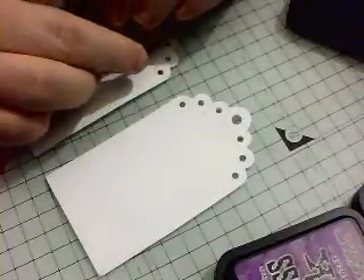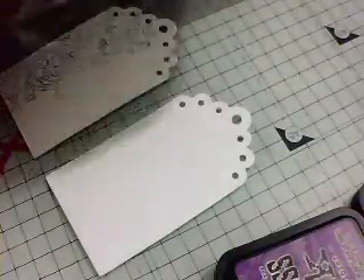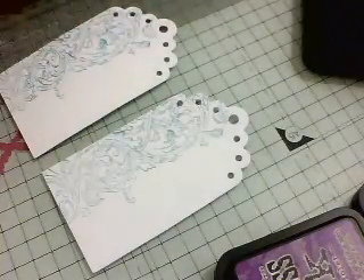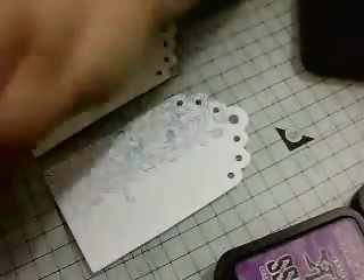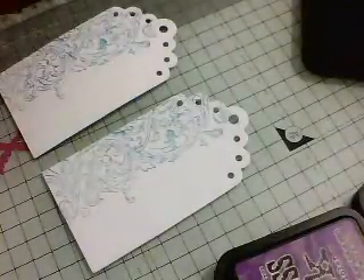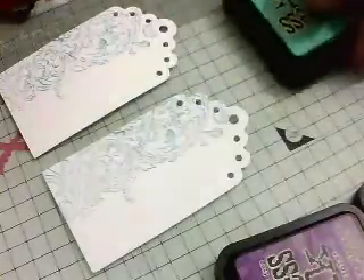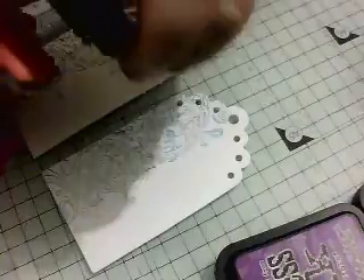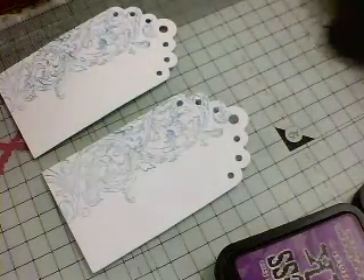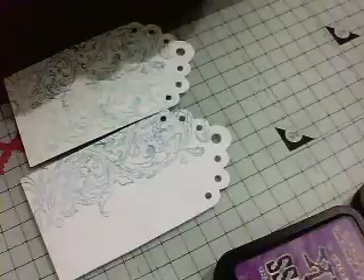So I'm just taking my pad to my stamp. I think I'll do it this way. That's quite pretty. Just using a baby wipe, give it a wipe over. I've got Cracked Pistachio here — I love this colour. Such a fresh green colour, so pretty.